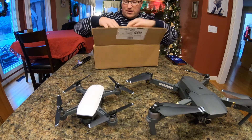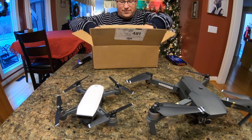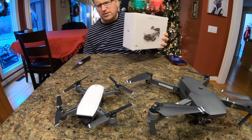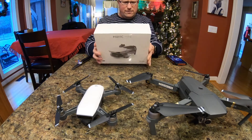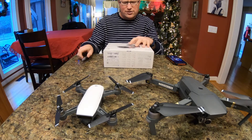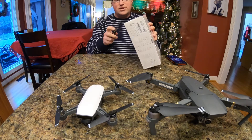So I saw this thing come along and thought, what the heck, might as well get it. I think I got it for $399, maybe something like that. I did have a coupon for Best Buy — it was my birthday, actually — so I got $40 off, I think it was, so it must have been about $400.